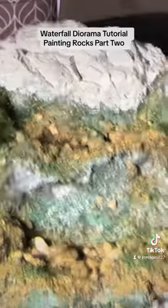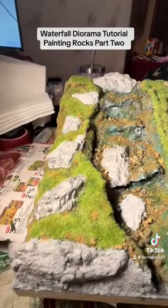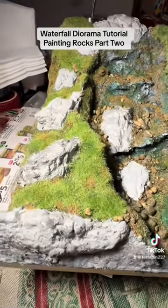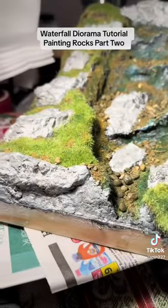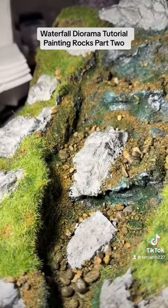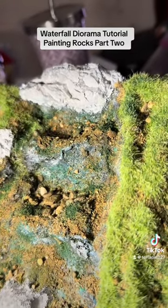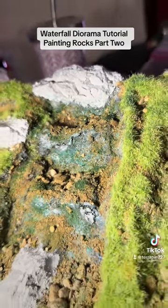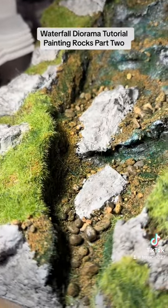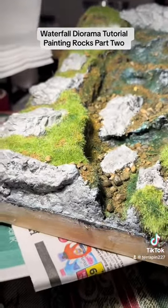I've put it on this one already. I'm going to do that first and then let that dry, and then I'm going to dry brush and show the dry brush technique. Here it is after I used the wet wash of that Null Oil — looking pretty good. That's going to fill in all the details and the cracks, and with a dry brush it's going to bring out all the details of the bumps. Let me get that together and I'll show you how to do that.